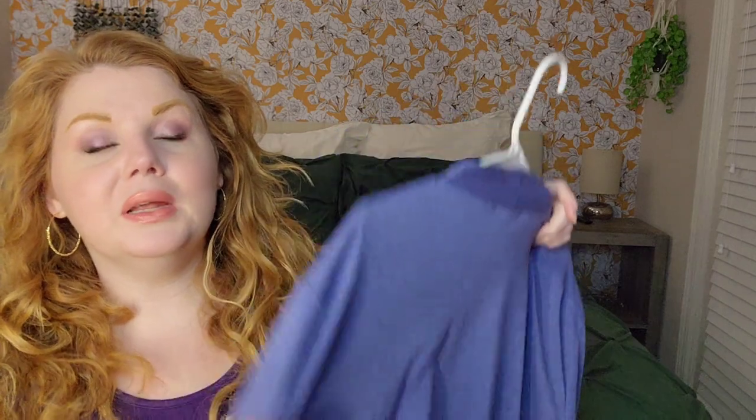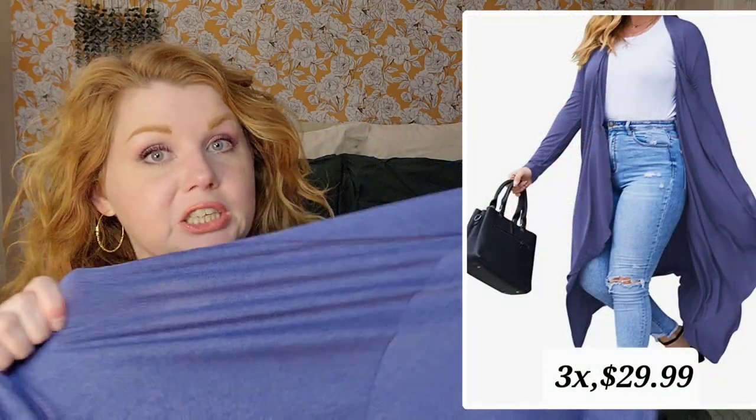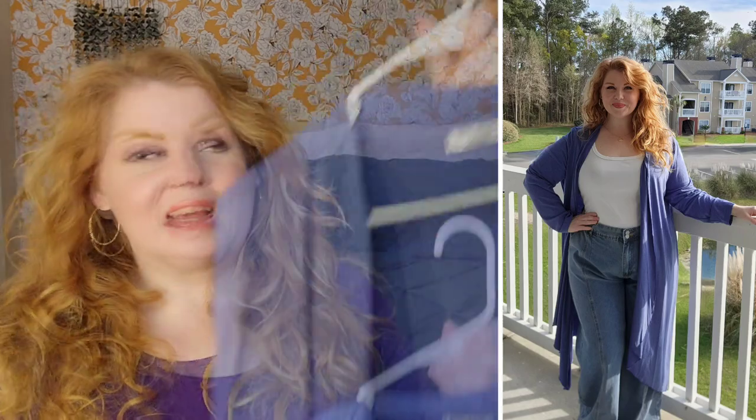The next piece will probably look familiar — I have a Kelly Green one just like it and loved it, so when I got the opportunity to get another one, I did. This is the Long Open Front Duster Cardigan in blue, and I think they have maybe 10 or 12 different color options in this one. I stuck with the same size as before — I went with the 3X — because the material is really stretchy and kind of hugs you, so I wanted a little bit of room. The material is 100% polyester, and it is very stretchy.